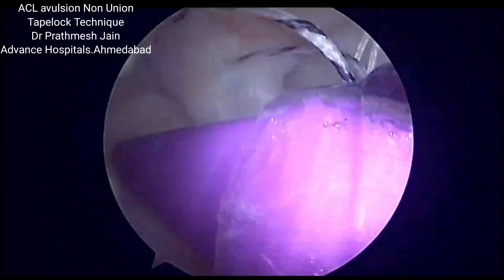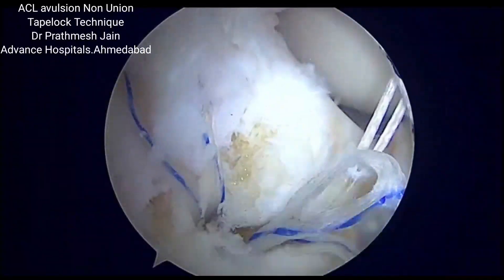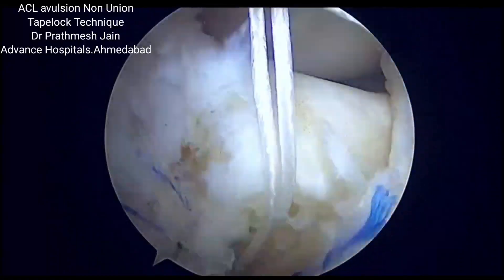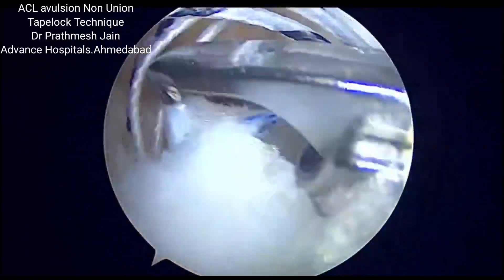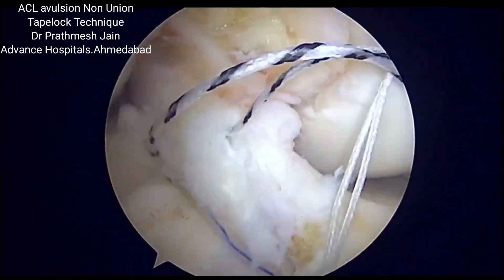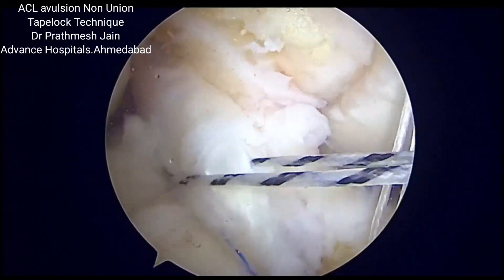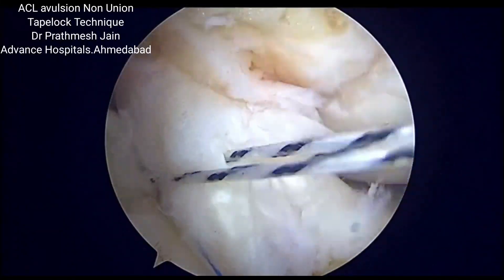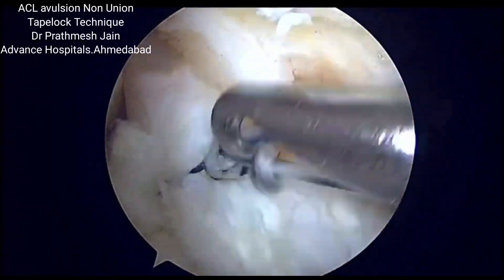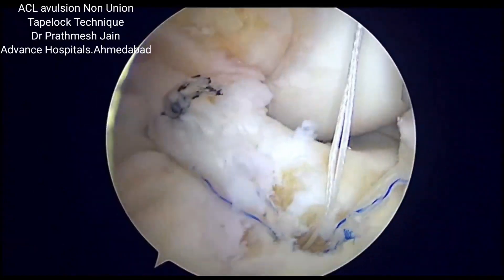We will be tying the sutures which have been passed as an adjunct to increase the surety and safety of the construct. The tapes are cut and the two fiber wires are now tied over the stump. These fiber wires are tied as an adjunct to fix the ACL fragment back into the crater. Once done, a very strong construct of tape lock anchor with double row fixation is achieved, with good stability and potential for bone-to-bone healing.